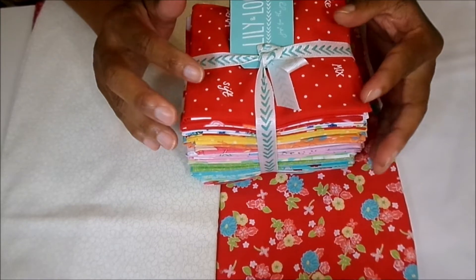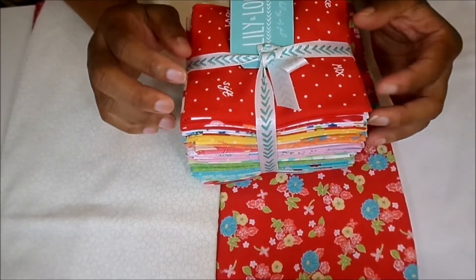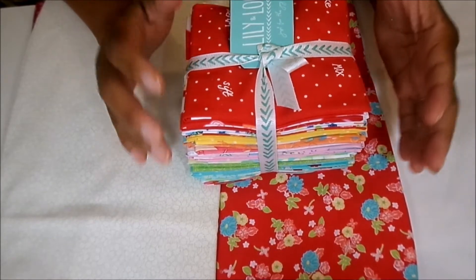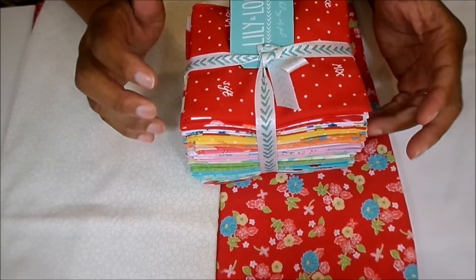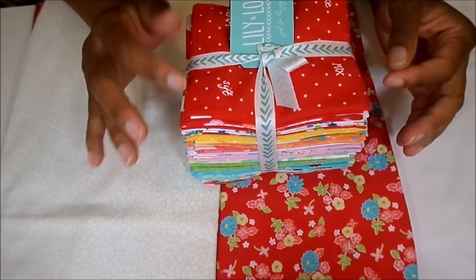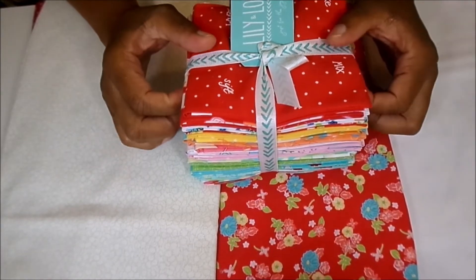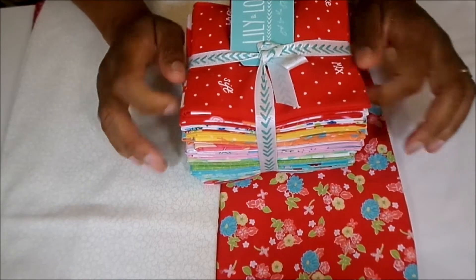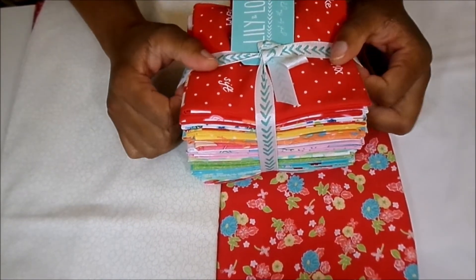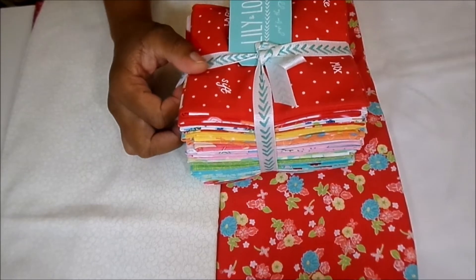I will tie it all together, so from the first quilt block all the way to the binding, I will give you step-by-step instructions that are easy to follow, so at the end of the series you will have a completed quilt.